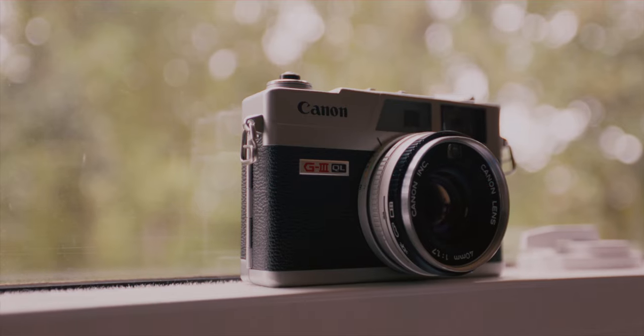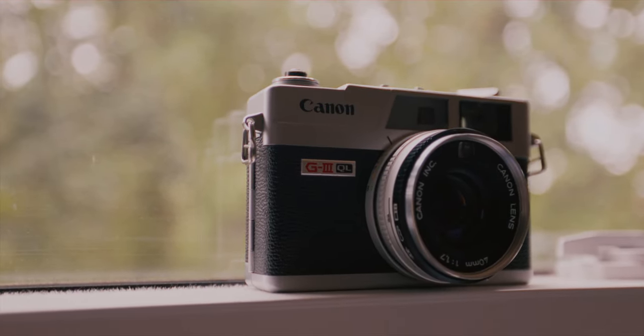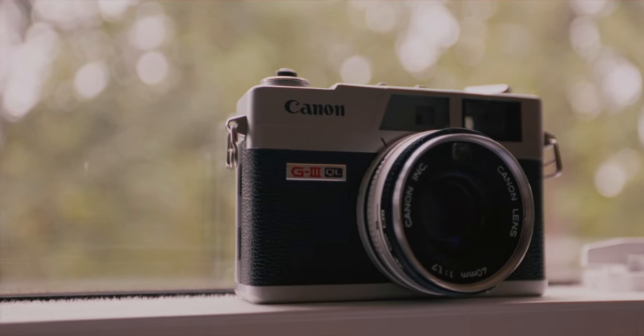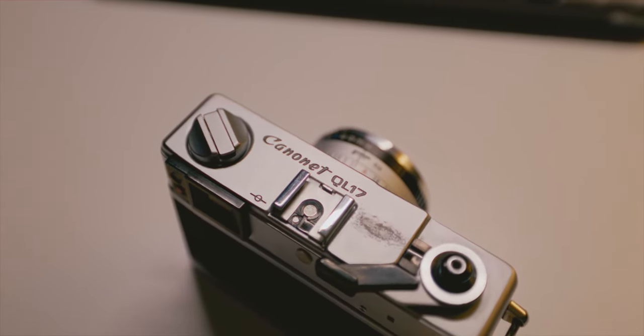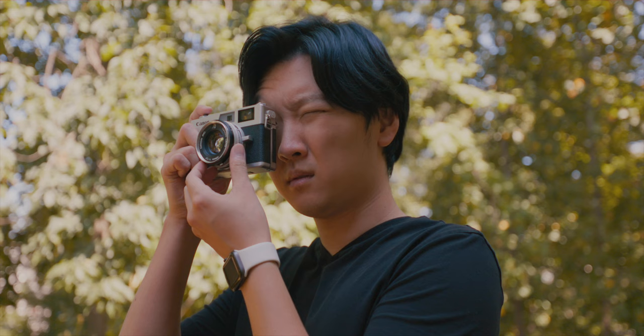A couple of downsides: it doesn't have a way to lock the shutter, so if it's shuffling around in your bag and hits the shutter button, it will accidentally fire and waste a shot. There's also no multi-exposure mode.